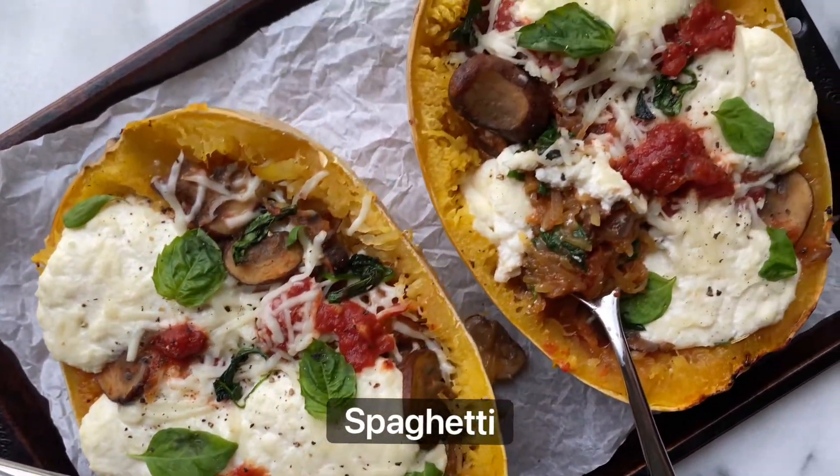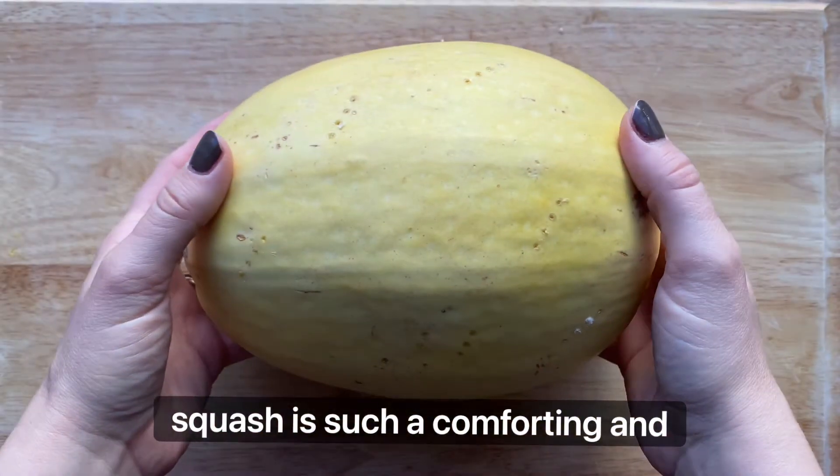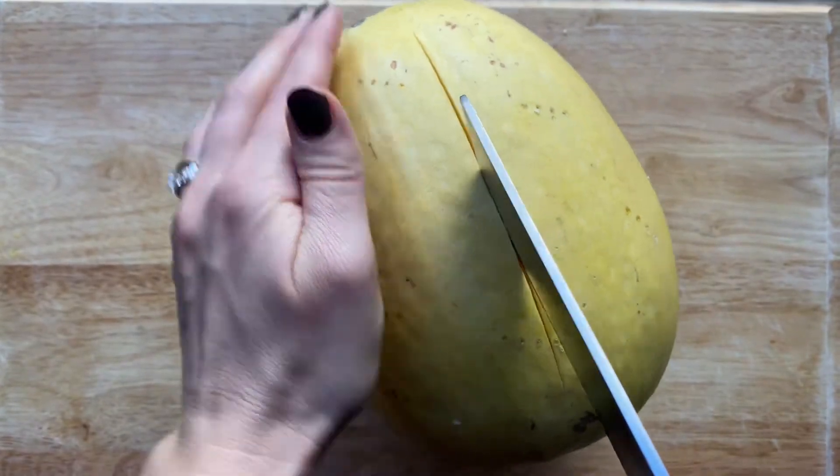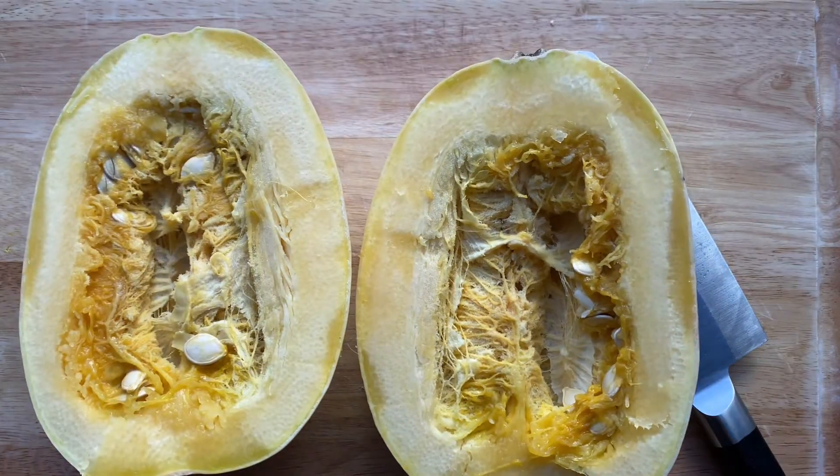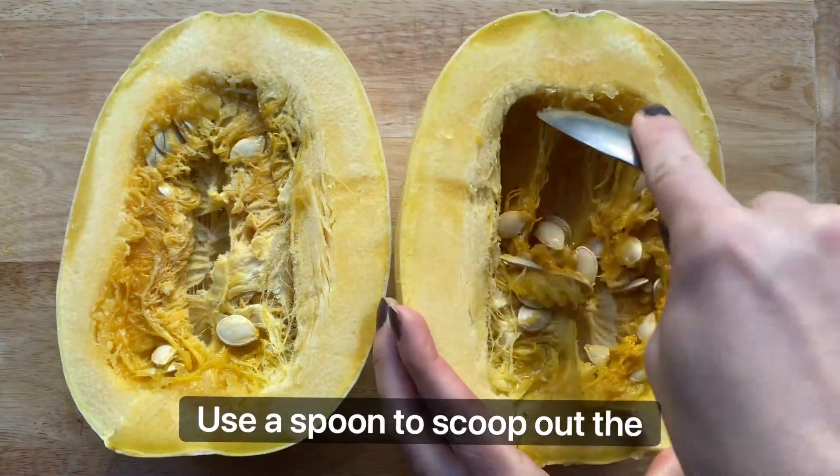This vegetarian lasagna stuffed spaghetti squash is such a comforting and healthy meal. Start by cutting a spaghetti squash in half the long way, then use a spoon to scoop out the seeds and discard.